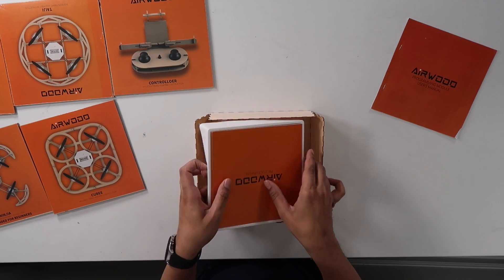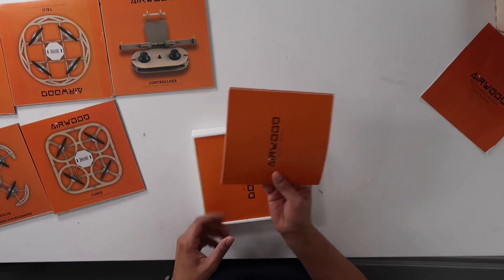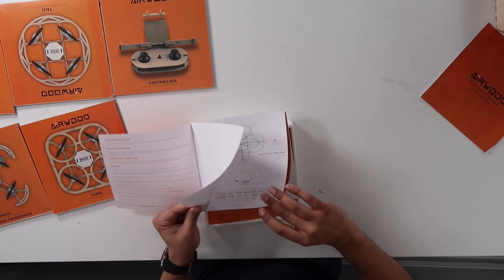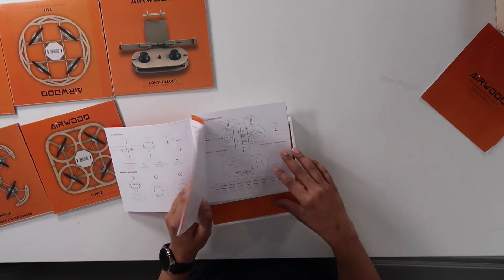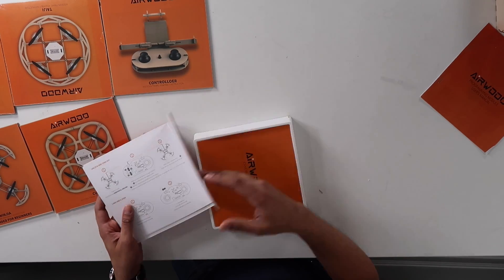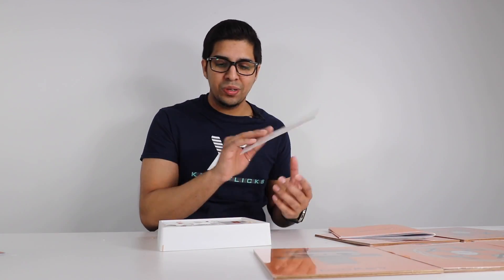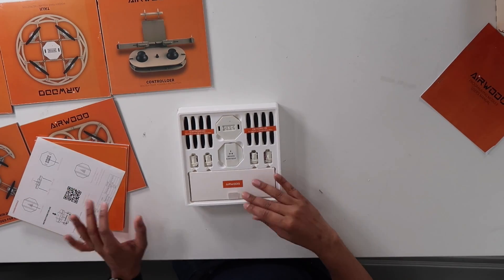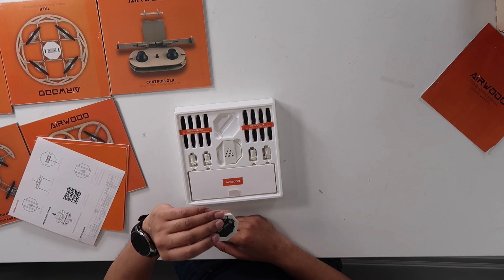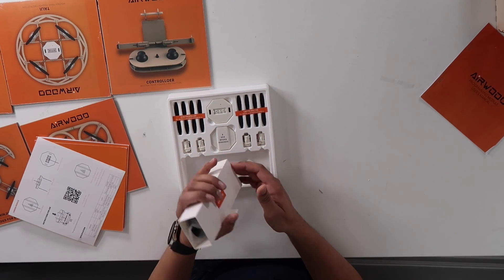We also have a product manual explaining each model in detail — parts descriptions for the controller, how things work in terms of motor assembly. There's also a camera use guide, and there's actually a camera on this drone too. The non-wooden pieces include propellers, our camera, the main unit — which is the circuit board connecting to the four motors — and a few different accessories.